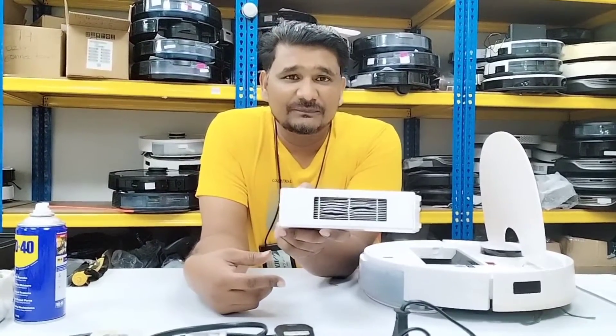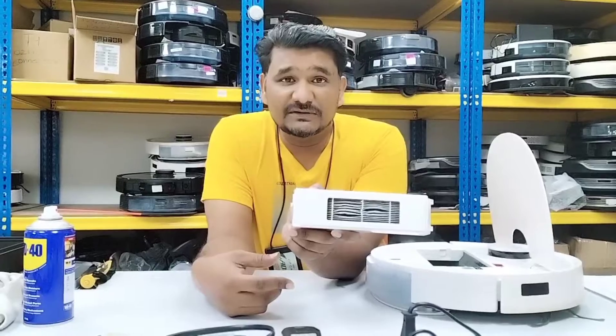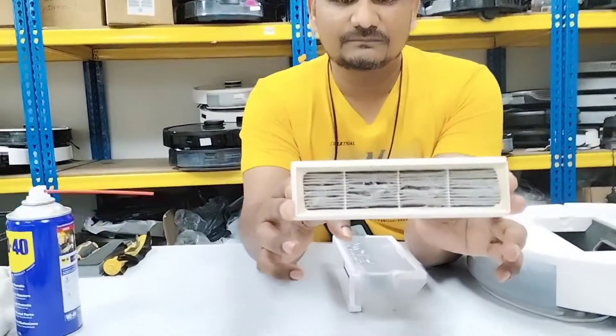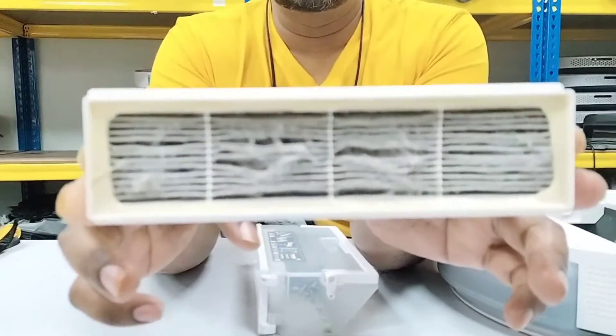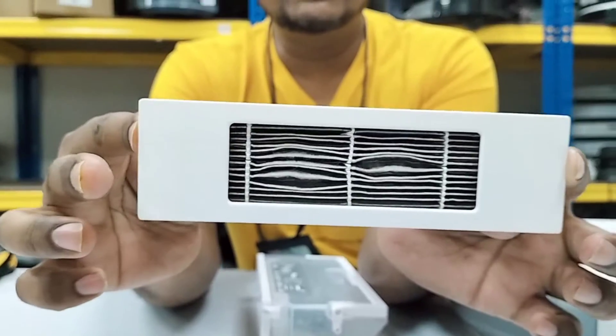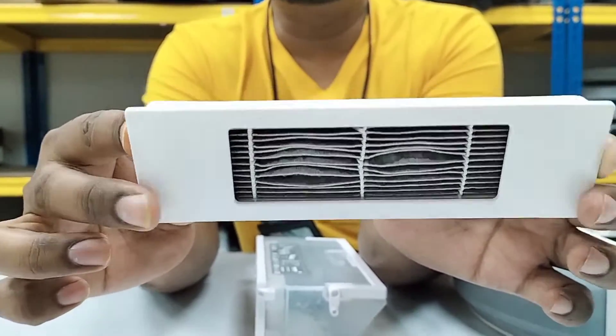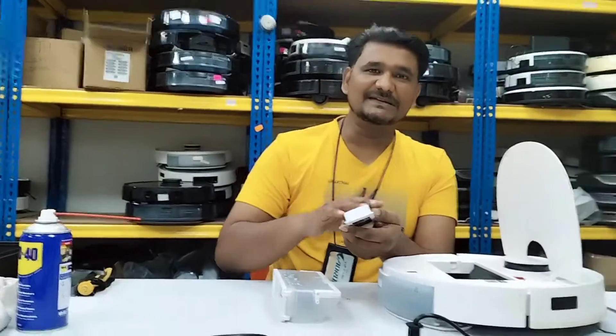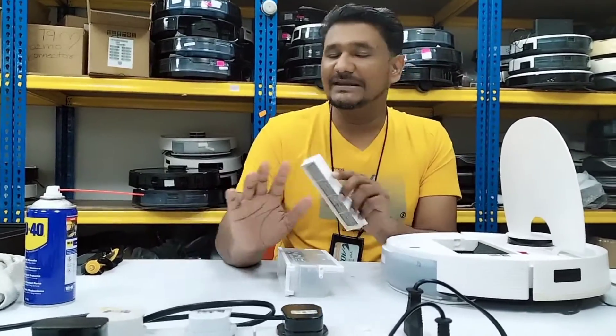I'll show you — from outside you can see it's in very bad condition. And from inside I'll show you now — you can see very clearly what the condition is. The first thing to know is that the filter cannot be washed. Once you touch water to the filter, whatever dust is inside will stick and cannot be cleaned.